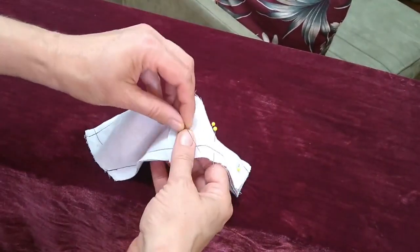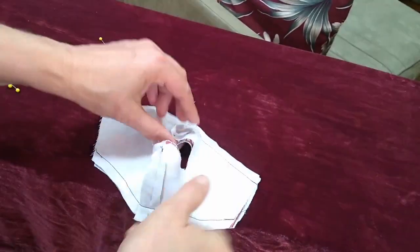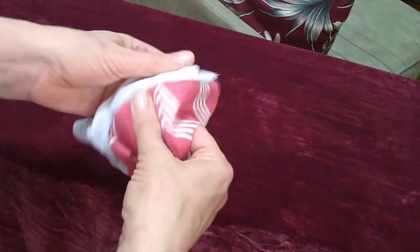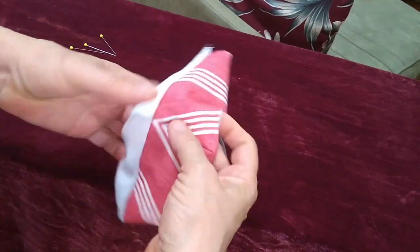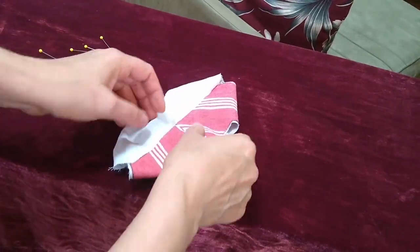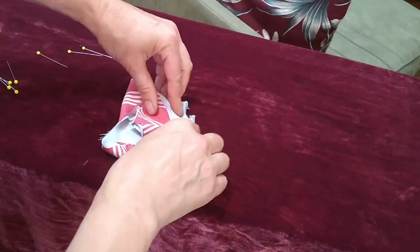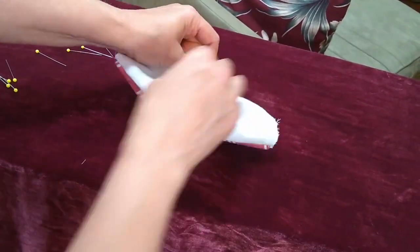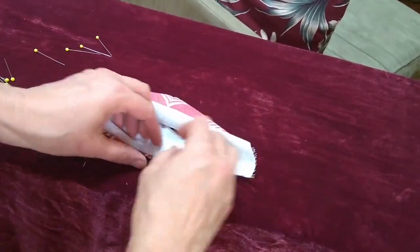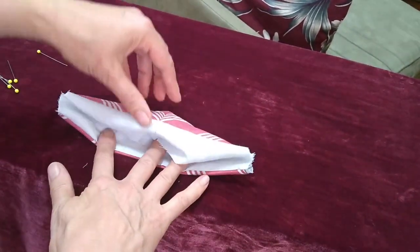Once it's sewn, I will take out my pins and then turn this right side around by pulling through the mouth hole, and then press open the seams again using my fingernails so the lining is to one side and the outside is to the other. Turn it all so I'm going to the inside of the mask and press it again, also using my fingernails to get everything to hopefully line up.